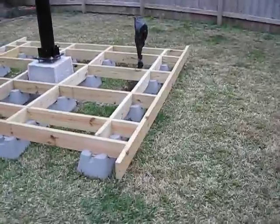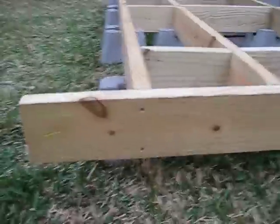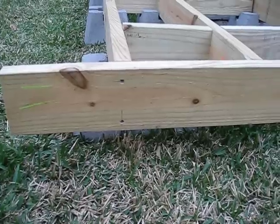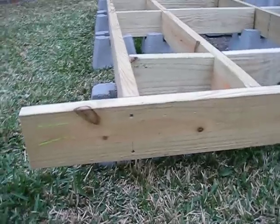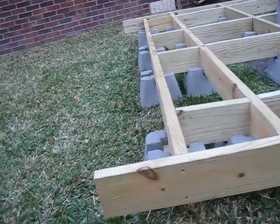I clamped the end boards on and secured them in place. Down the bottom you can see the two screws that are in there — that was pretty easy with those clamps actually holding the boards in place while I made the minor adjustments to how far things had to come out to square it up.